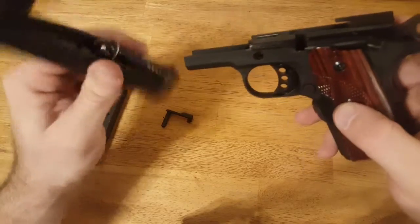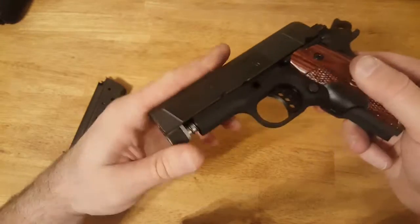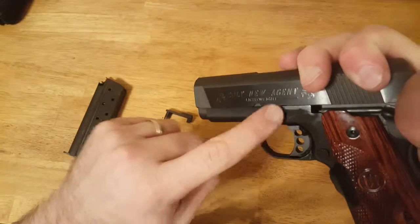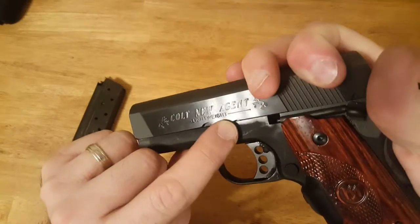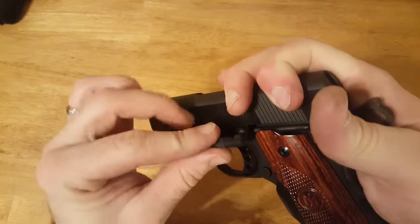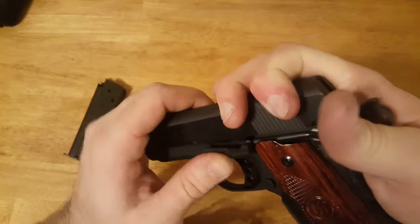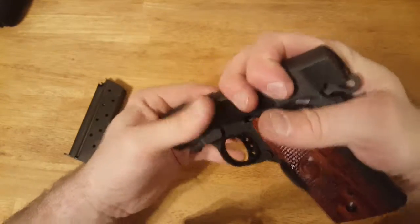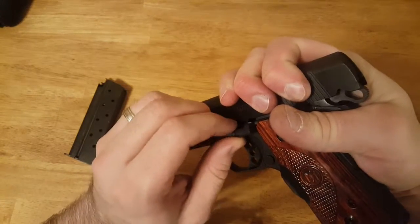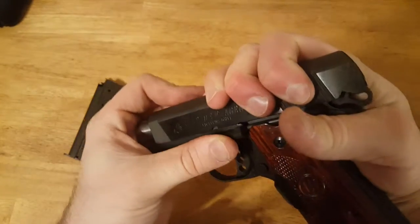Take your frame and slide it back on just like that. Then you're going to want to line up this little indentation right there with the same spot you did before. Be careful not to scratch your frame — it's pretty easy to do with the 1911. There's a little detent spring right here that holds this in place, so line it up carefully.